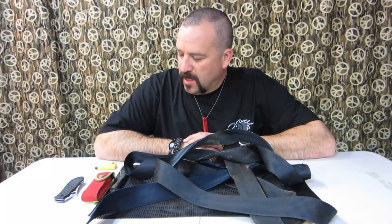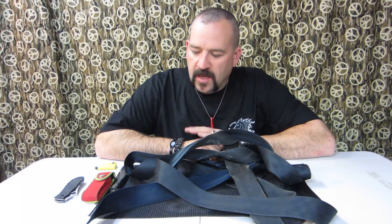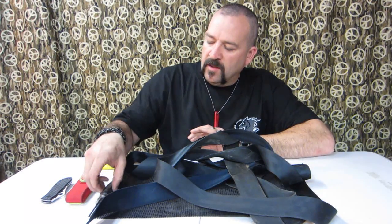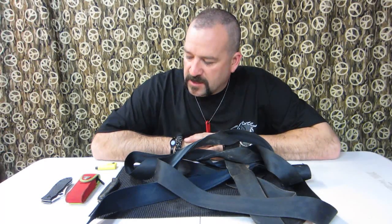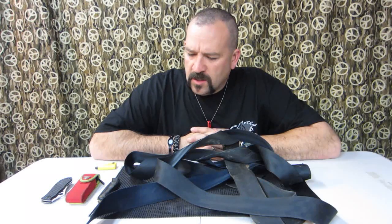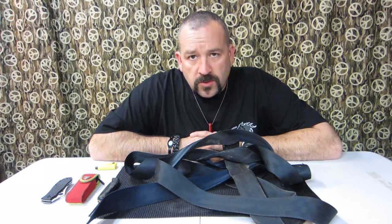Hey guys, Smoke Eater 908 here again. I wanted to go a little different route again. Like I say, all y'all who've been following me know that I've been venturing into EDC, knives, and gun-related type videos to go along with our outdoors content.